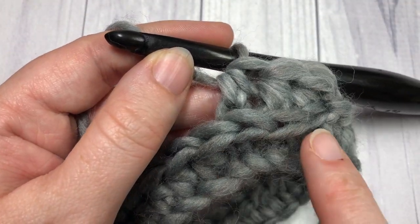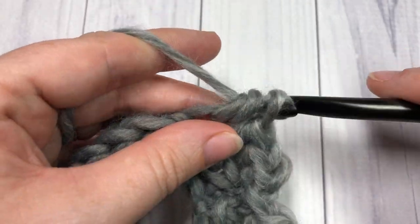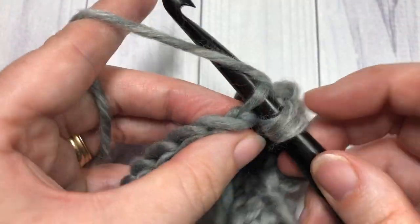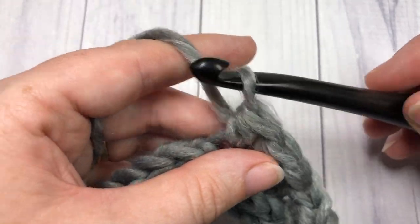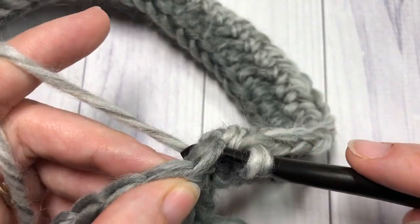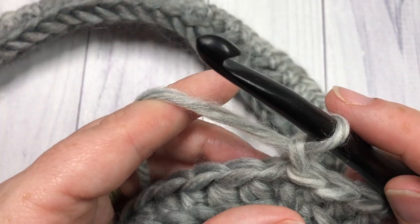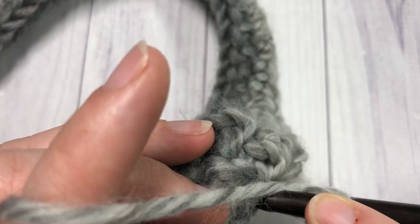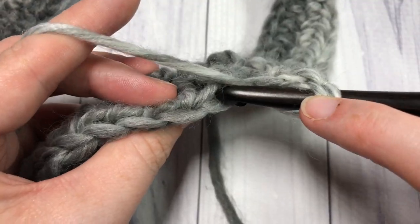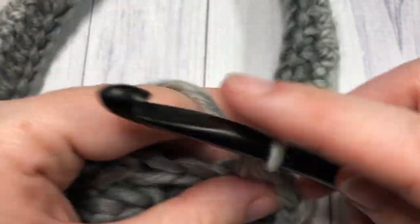Work a half double crochet into the third loop of each stitch all the way around. As you work, it's going to push the top of your stitches forward and you'll end up with a knit-looking line all the way around your cowl. Half double crochet in the third loop all the way around, then join with a slip stitch into the top of that first stitch. Do not turn your work. Chain one — for Round 3, simply repeat Round 2, working in the third loop only, half double crochet into each stitch all the way around.